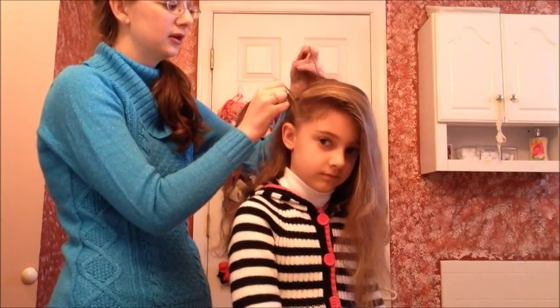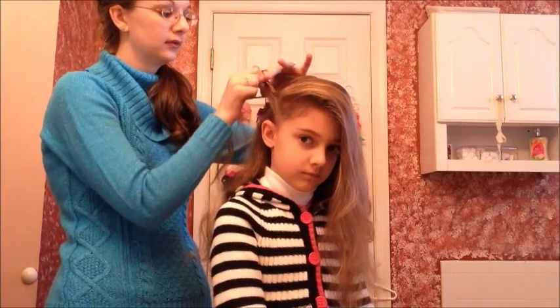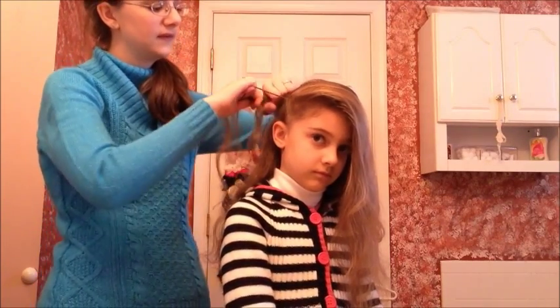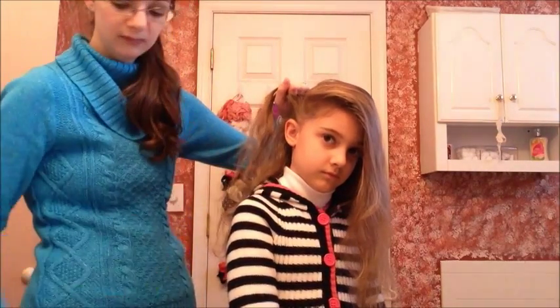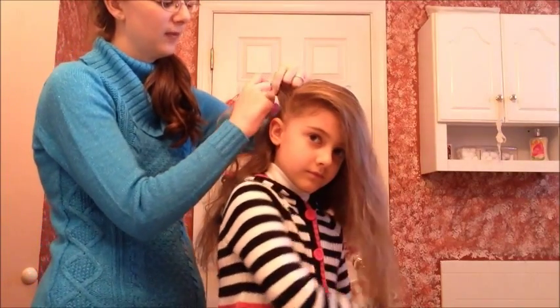For the top part of the braid, you're going to remove a tiny section of hair from the ponytail and then cross it over. The start is always the hardest — you'll need to use your parting tool for the parts, and then cross it over the bottom.